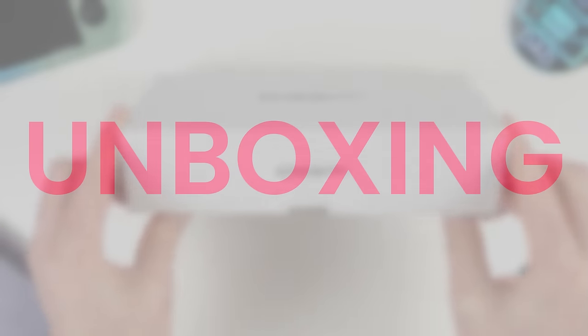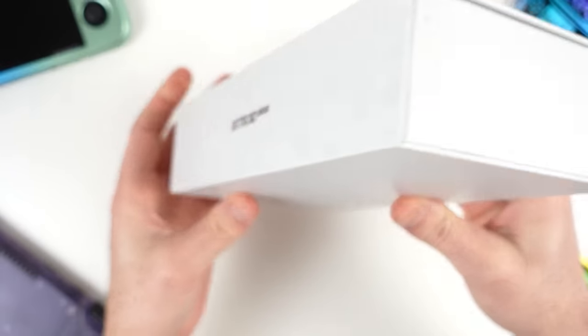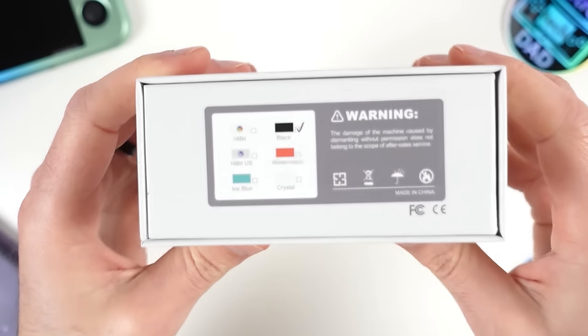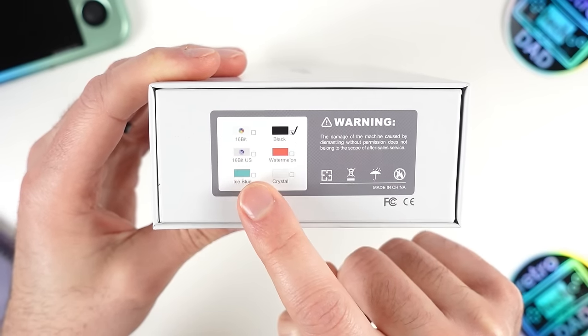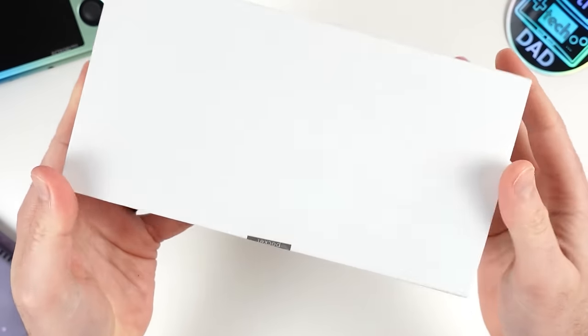It's time to unbox, and this is definitely very familiar packaging for any prior owners of Retroid devices. The packaging itself is very minimalistic, with just a few markings for the branding and the color options. There are six available, including Black, 16-bit, 16-bit US, Watermelon, Ice Blue, and Crystal. The unit I have here is the black one.